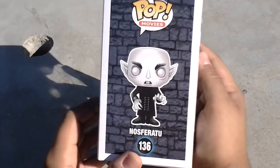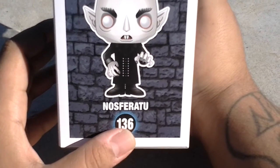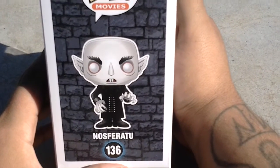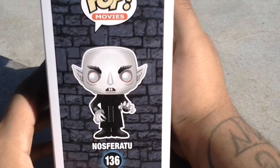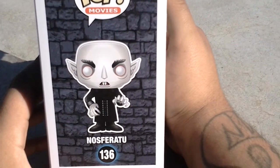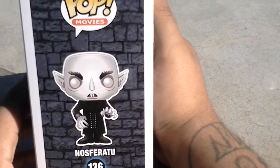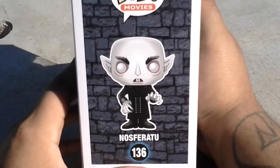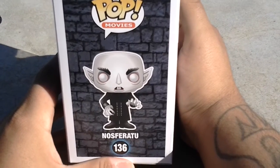And this right here is the Nosferatu — I hope I'm saying it right. It's one of my favorite horror movies. It was made in 1922 and they released it in the USA in 1929. If you haven't seen this movie, it is creepy. There's no sound — I mean, I think there's music, but that's it. There's no talking. It's not a talkie. And that movie is freaking scary, man. Watch it by yourself in the dark — you'll freak out.